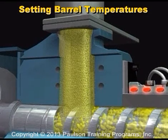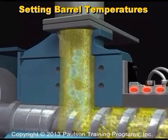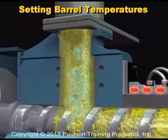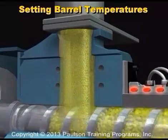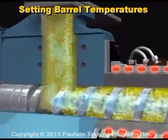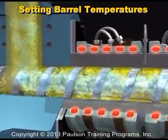A rear zone temperature that is too low can cause air to be trapped in the plastic. Air that is among the granules usually escapes out the hopper as the plastic is melted. But if air gets too far into the barrel, it can get trapped in the melt. Then it gets injected along with the melt.